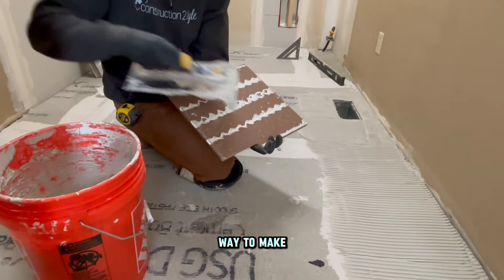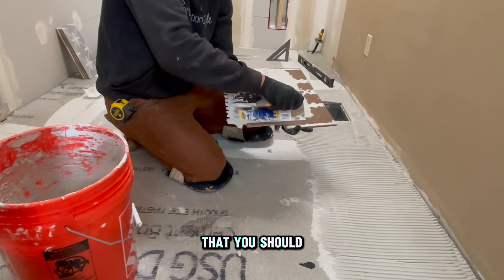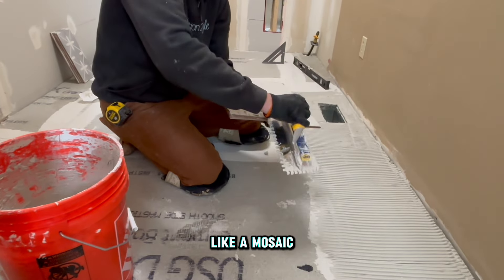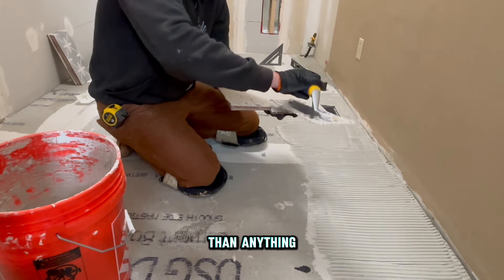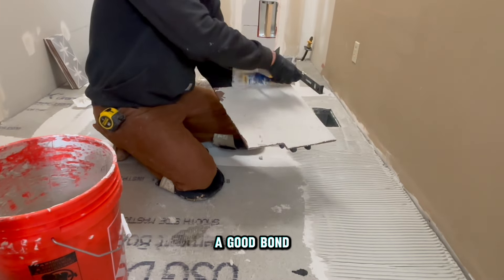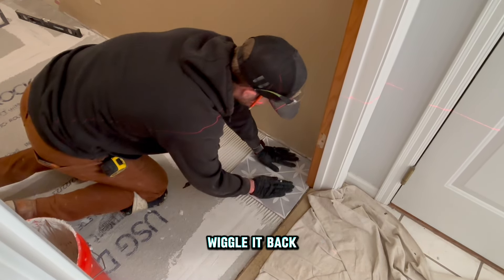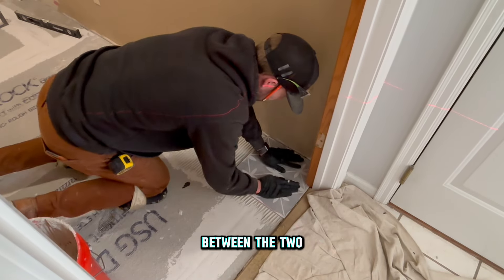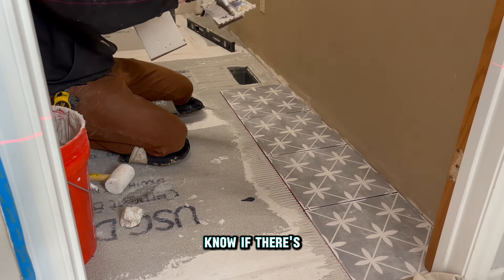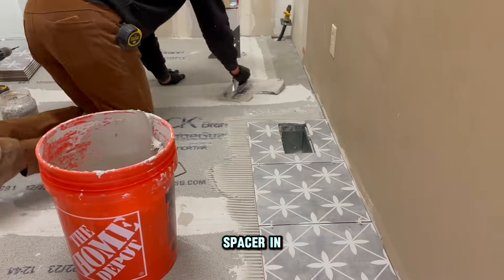Back buttering tile is a good way to make sure you get a good bond. A good rule of thumb: if you have a 12-by-12 or 12-by-24 tile you should back butter it, and for anything larger definitely back butter. For a smaller tile like a mosaic, don't back butter it — a smaller tile you can generally push into the mortar easily and get a good bond. After back buttering and laying the tile into the mortar, wiggle it back and forth a little to make sure you have a good bond. Push each tile tight so you can tell if one is too high or too low, then gap them out an eighth inch and put your spacer in.